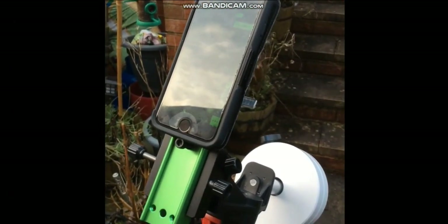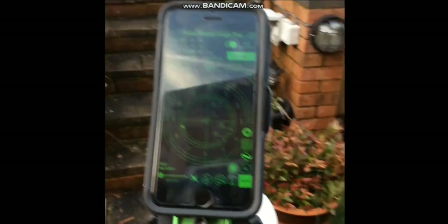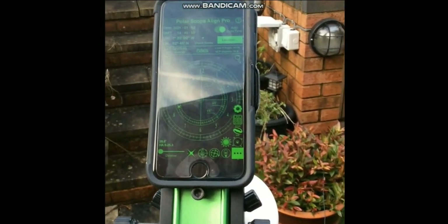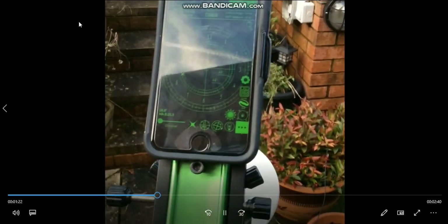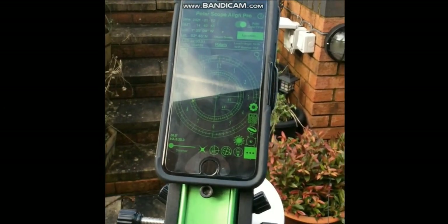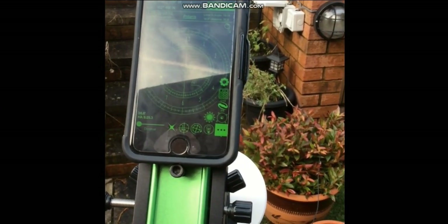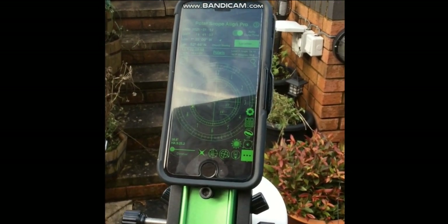Then we need to find a way to attach the phone to your mount. Here I've used a dovetail — I simply placed a screw into that dovetail, and that allows me to rest the phone in situ on the mount ready to do the daytime polar alignment routine. One tip: make sure that you turn your Wi-Fi off when doing this setup, as it really affects the GPS. Make sure your Wi-Fi is off when you start this process.